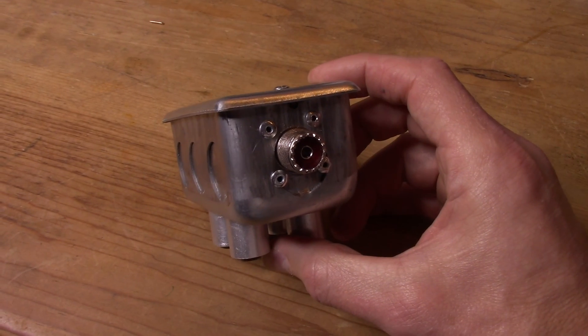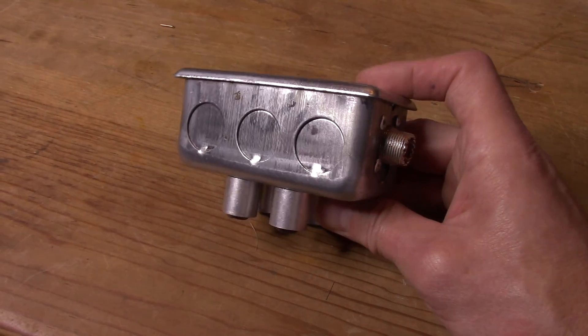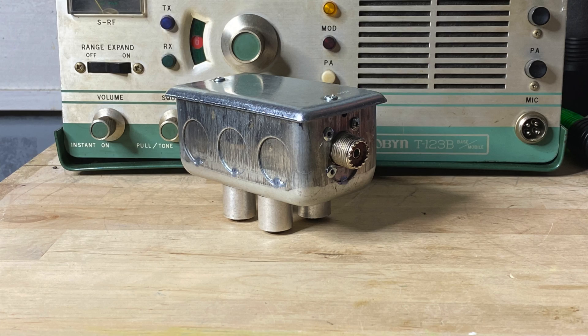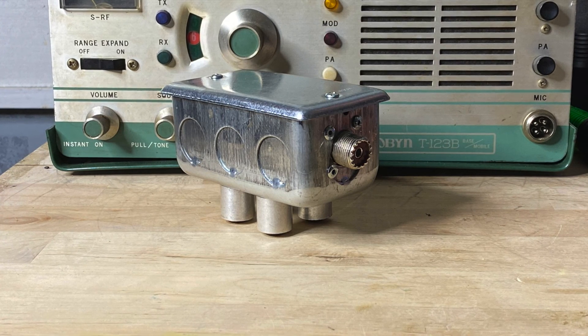Then it's just a matter of putting the top back on the box, closing it up, and we're all done. I think you can probably see why I call this thing the silver pig. And that's it. I hope this video gave you some ideas of how you can make a cheap and easy dummy load of your own.